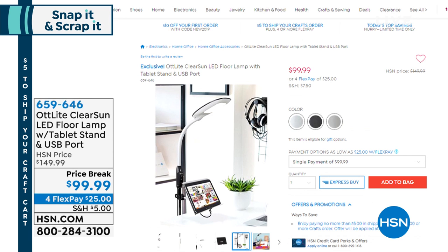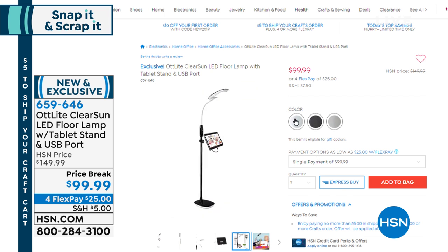That wraps up the Instax. Coming up in just a little bit, this is brand new from Otlight. It's called the ClearSun LED Floor Lamp, and it comes with a tablet holder. The big deal with this is it's special patent-pending lighting technology that will help reduce eye strain and also bring out true colors. So when you're crafting, because it actually matches outdoor light, you're seeing the true spectrum of color. Your eyes don't get as tired. It comes in white, black, and a black-gray combo, and there's even a USB charger on this.